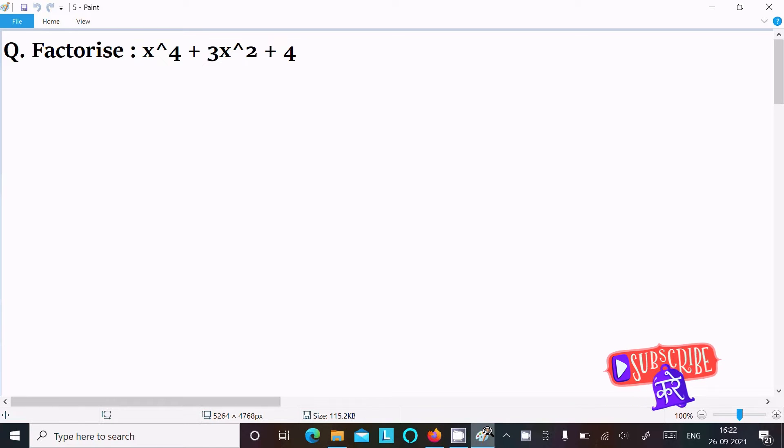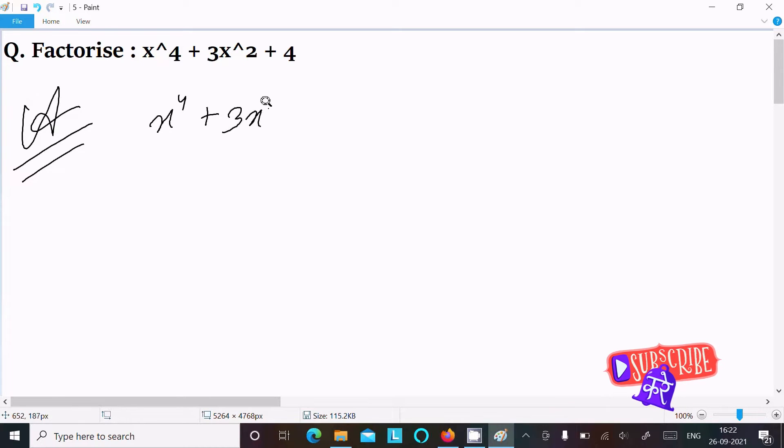In this video lecture, I am going to factorize x⁴ + 3x² + 4. So let's see the answer. First, writing the given expression: x⁴ + 3x² + 4.